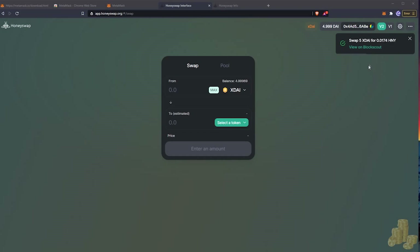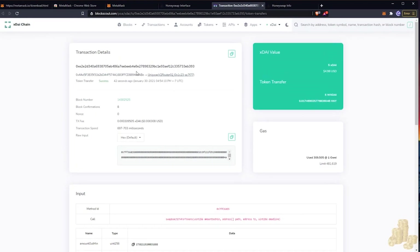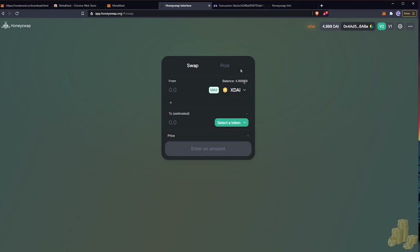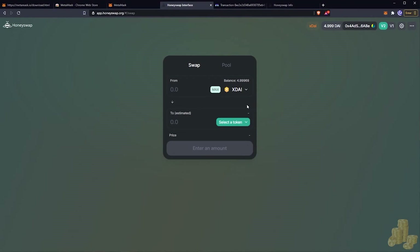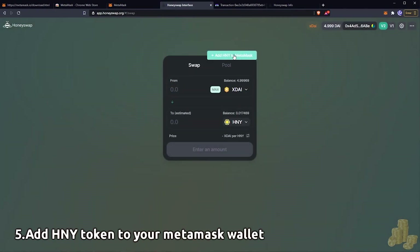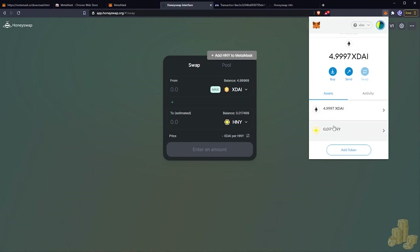It says Swap xDai for Honey — that worked. If you want to look at the transaction you can view it on BlockScout, which shows you the transaction that took place — I swapped 5 xDai for Honey. Going back to the HoneySwap interface and clicking my MetaMask wallet, I have 4.997 xDai left. To add the Honey token to MetaMask, click Honey and select Add Honey to MetaMask. Once added, the token shows up in your wallet.